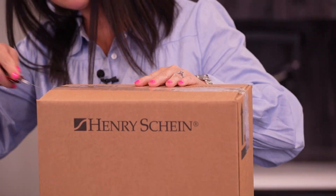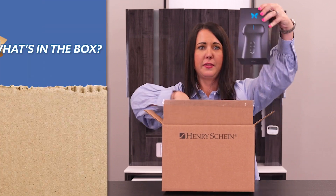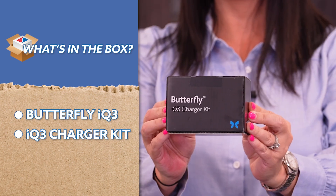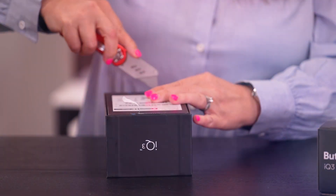I can't wait to see what's in this box, guys. We've got two boxes in here — we've got the Butterfly IQ3 and the Butterfly IQ3 charger kit. So let's open this up and see what's inside.